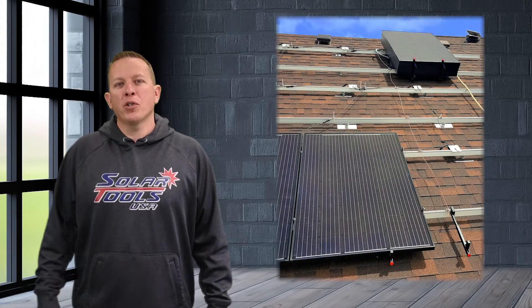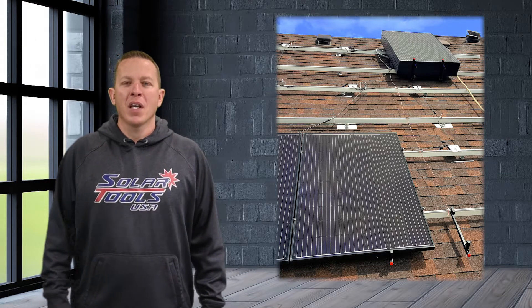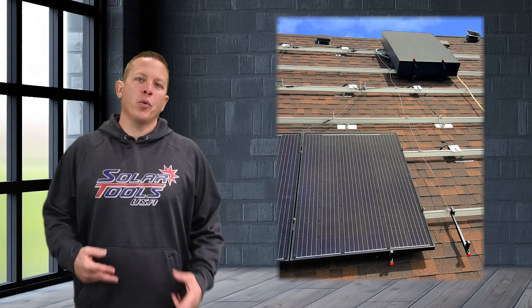We've got some great news for you today. We've created a partnership with a large racking company that is now manufacturing our solar panel hanger. In this process we've made three major additions that I'd like to tell you about.